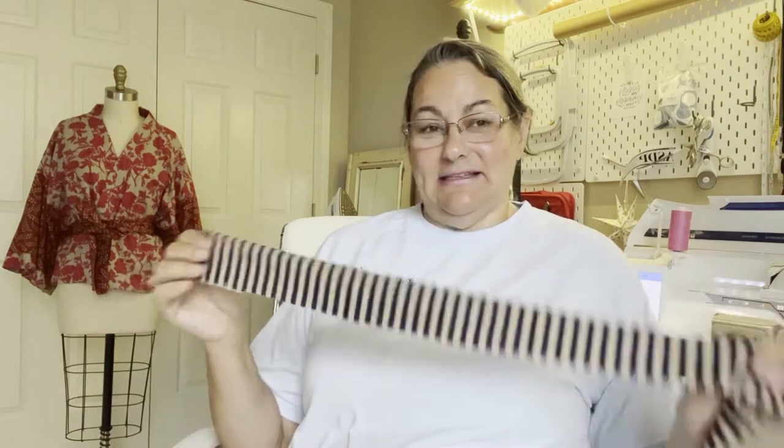Hi everybody, it's Jessica from Chambray Blue Sewing. I am answering a reader question today: how to make ties for an apron, or maybe you need to make a sash for a dress, a blouse, a jacket — whatever. It's not as complicated as you might think, and it's a good thing for beginners to practice sewing on.